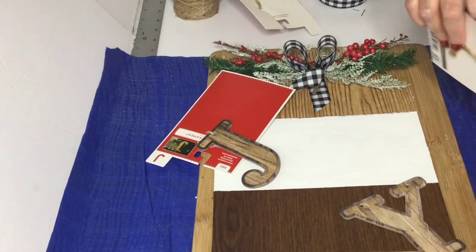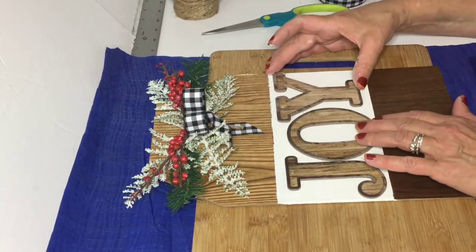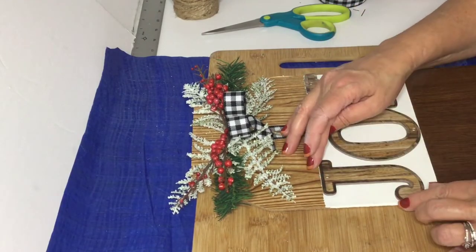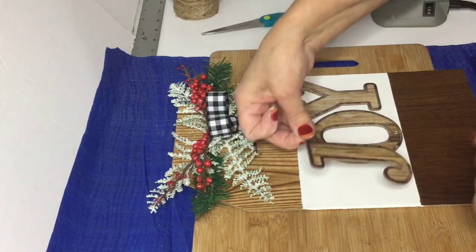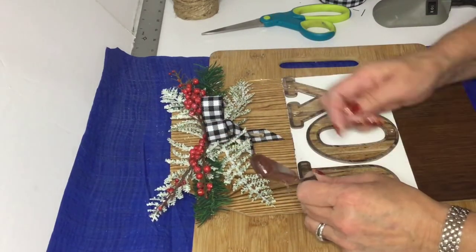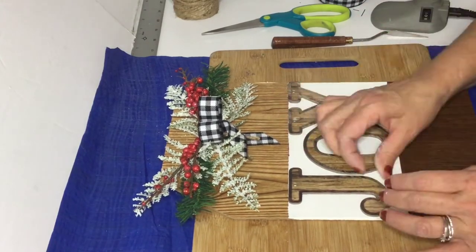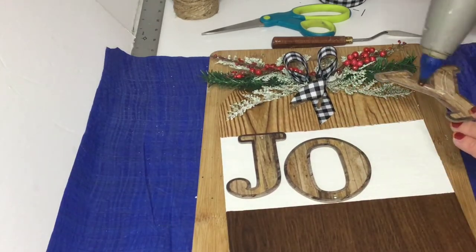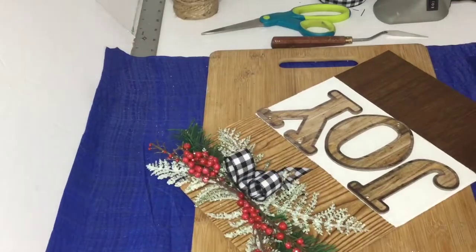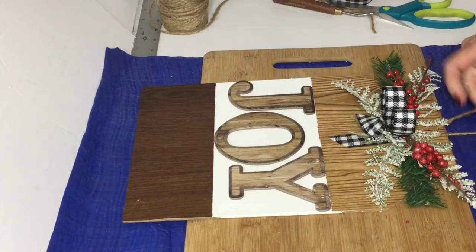Now here are the letters that I picked up at Walmart, and they have several of them now. I think it would be fun — you could actually put several of these little tags together and then spell out Christmas or let it snow, and I may try that myself. But this one's definitely a keeper because it was a fun and simple DIY. And there we go, I think we'll call this one done.